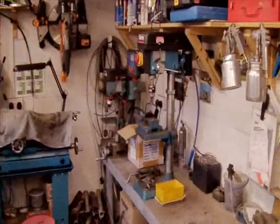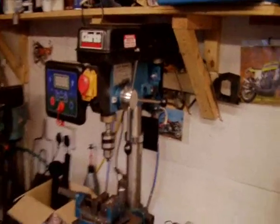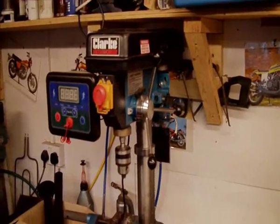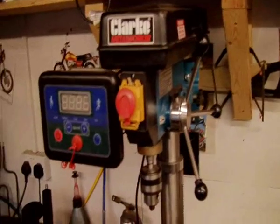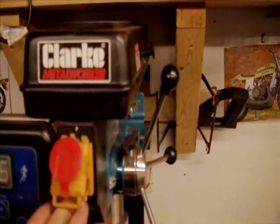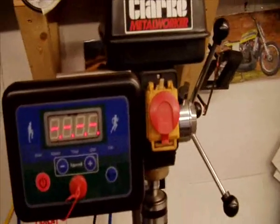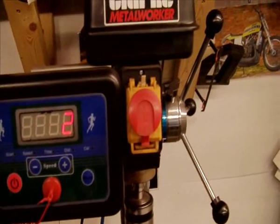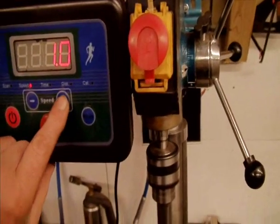Hello YouTube, just thought I'd show you the conversion I've done on my pillar drill. I got hold of a cheap second hand motorized treadmill and I've made my drill variable speed, and it's as simple as just...